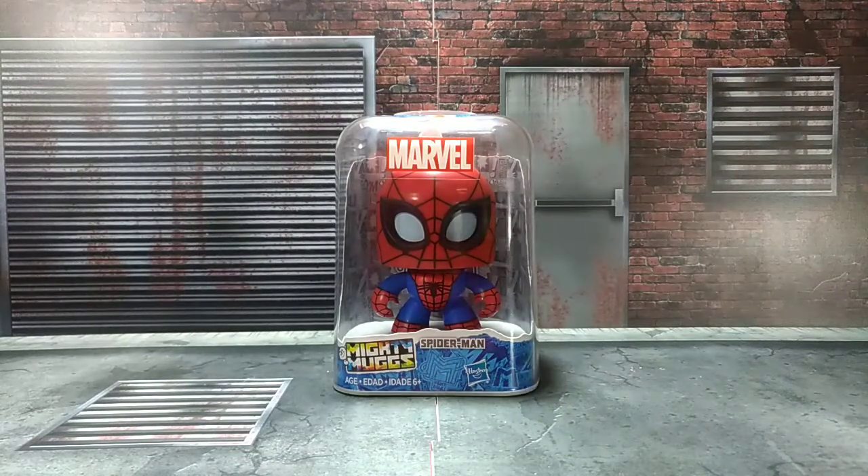Hey guys, hey everyone, welcome back to the channel. My name is Spark and welcome to another Spider-Man Toy Review. Today, let's talk about this new Marvel figure, the Mighty Mugs Spider-Man.